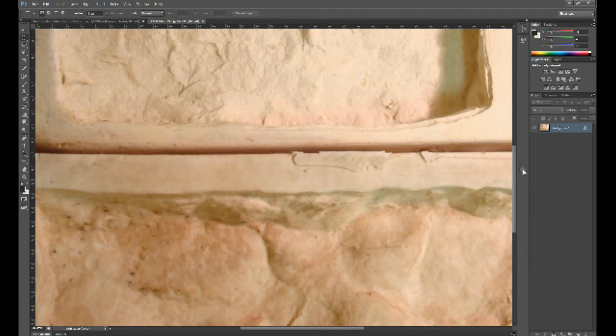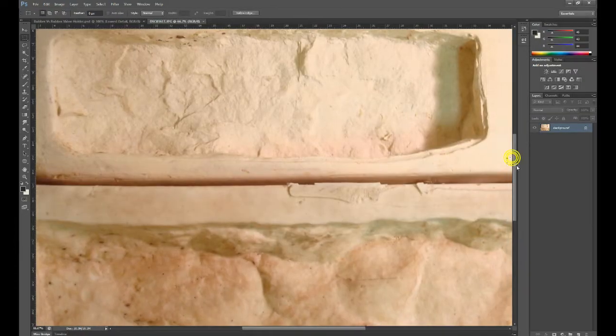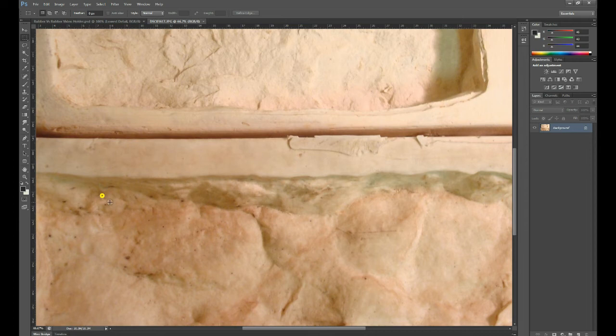The urethane rubber is muted in texture. The latex rubber is not, and it's very simple: with latex rubber you don't need to use a release agent, but with urethane you do, and that transfers over into the finished product. Also with urethane you get a lot of bug holes in them, and those bug holes transfer into your stone veneer as little bug holes again.